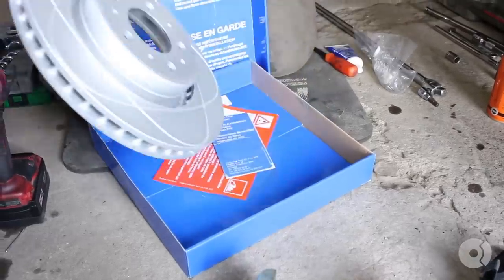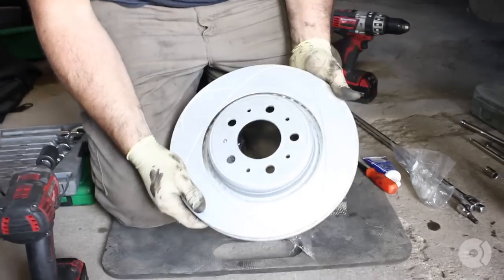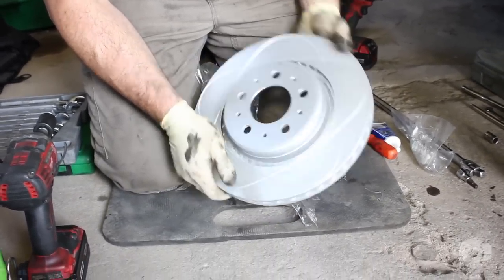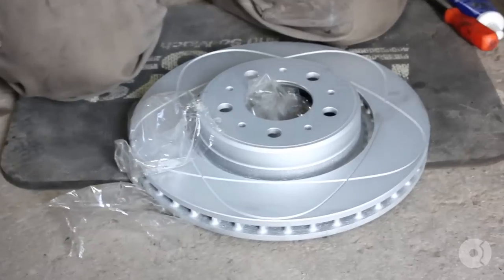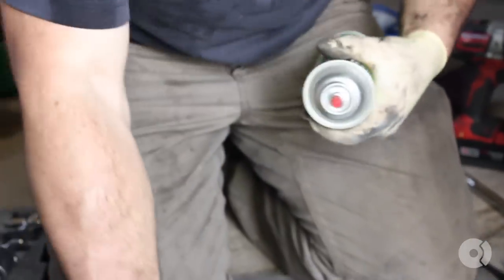Pretty nice rotor — really good finish, just high-quality stuff. ATE is an OEM brand and I really like to use them. What I'll do — some say you don't need to, but as a general precaution — I always like to wipe the rotors down with a little brake cleaner to remove any fingerprints or light oil deposits that may be on there.